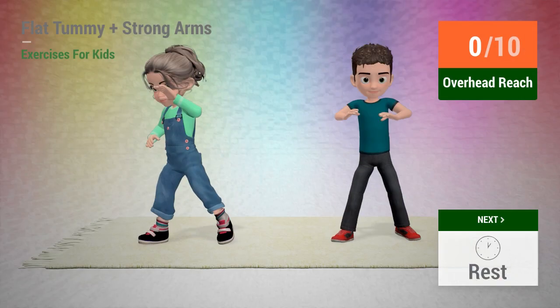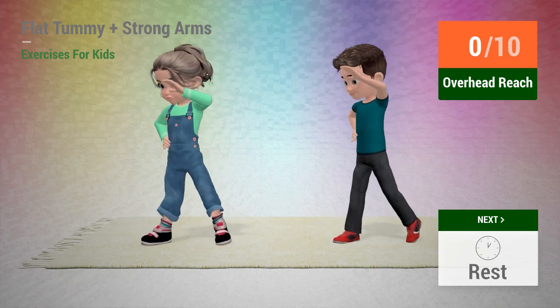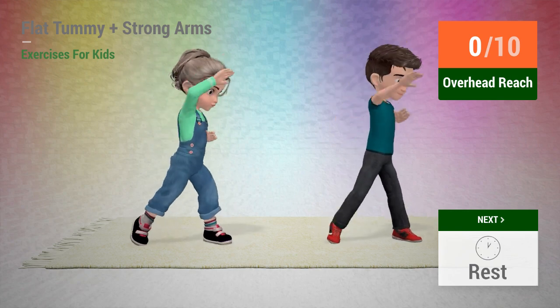Up next: overhead reach. In 5, 4, 3, 2, 1, go!